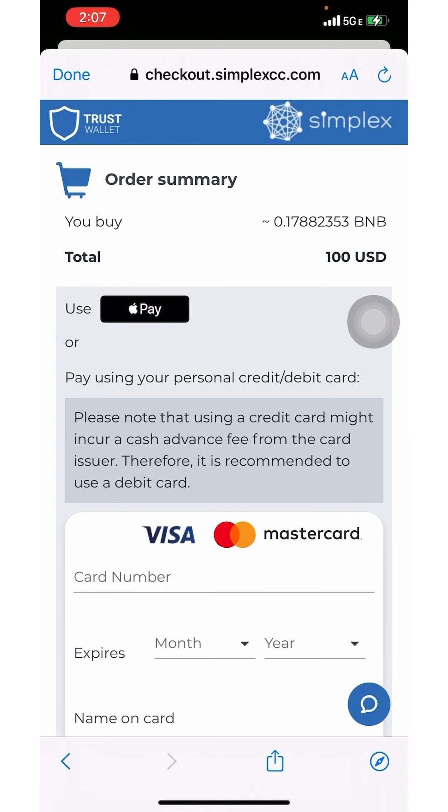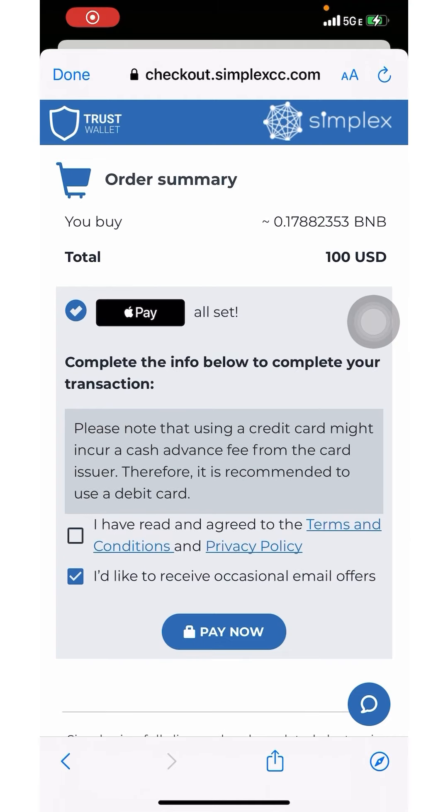I'm going to use Apple Pay. You'll need to check both boxes — I'm going to check the one for the terms and conditions — then click Pay Now. Once that's done the BNB will be funded to your wallet.